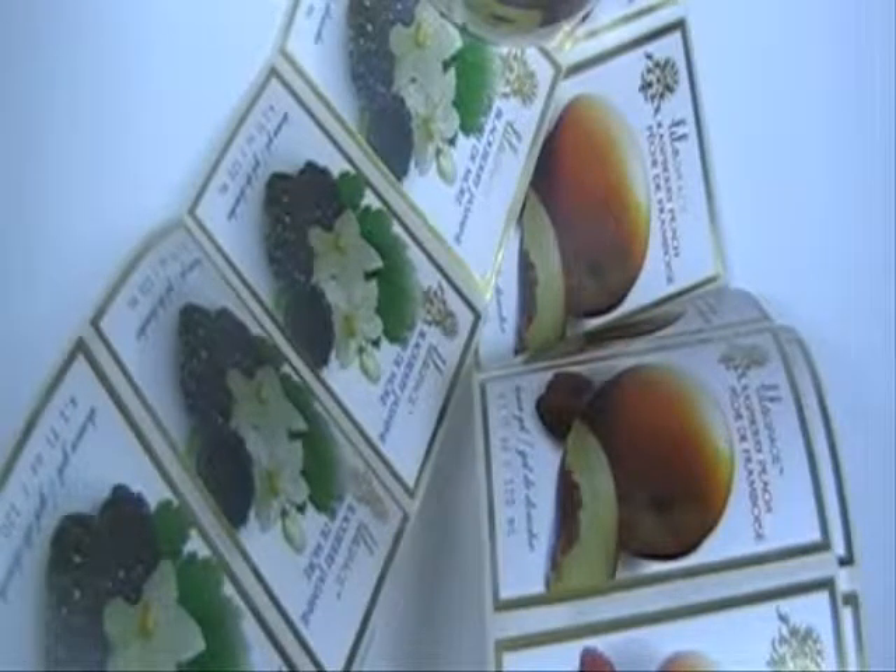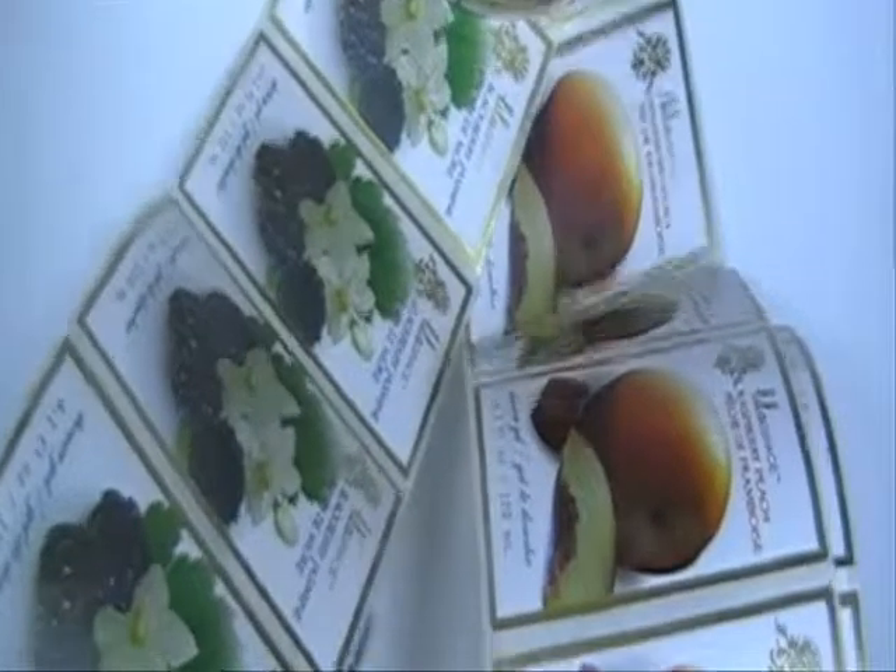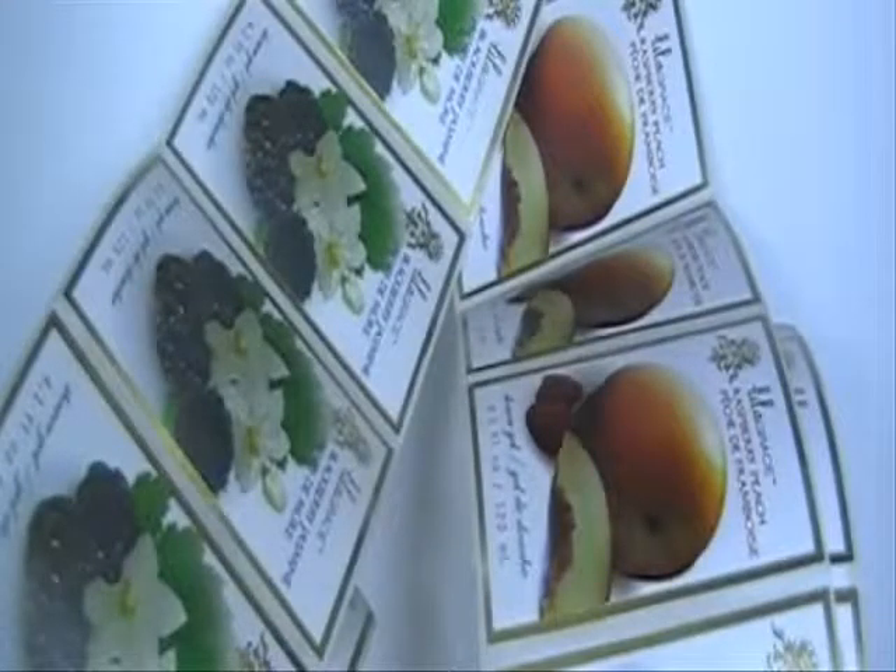Thank you for visiting our website. This video is about roll sticker printing services. Here we have some white vinyl stickers printed on a roll, supplied on roll. You can have full color printing on them with your own design — all your product line printed from us with different flavors you can choose.